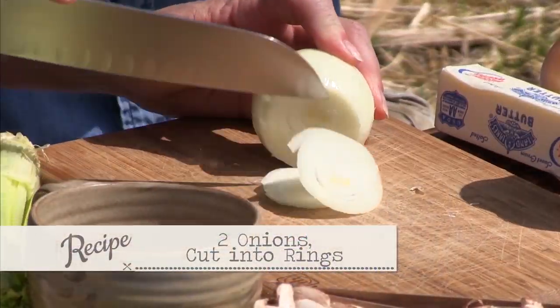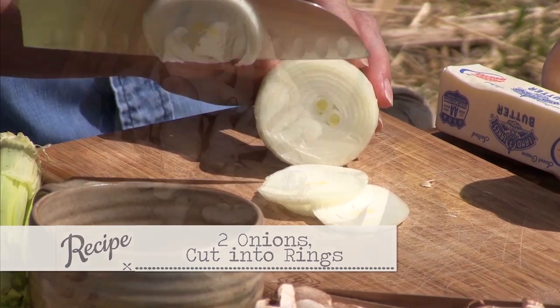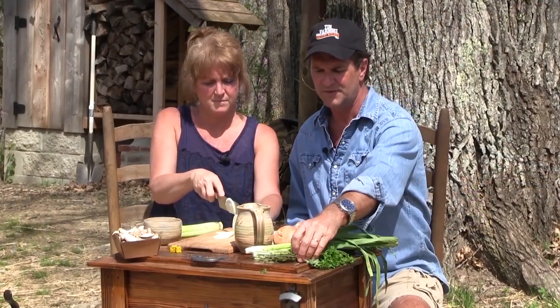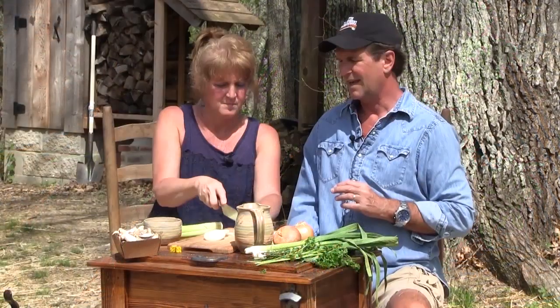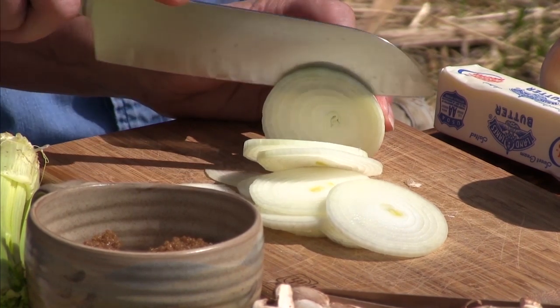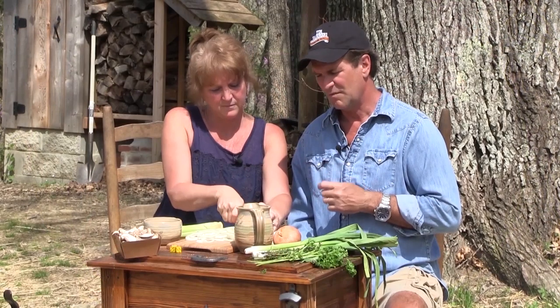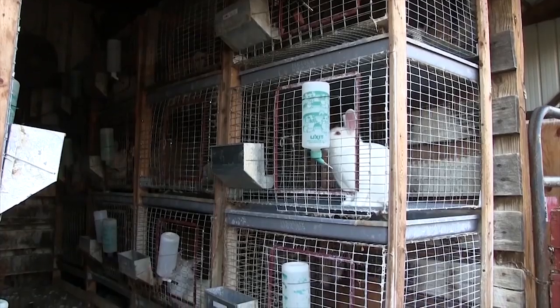We're going to start out with our cast iron skillet on top. I'm going to need probably two onions, cut in thin rings. We've got some fresh shiitake mushrooms. We're going to tie together a little bit of parsley, thyme, and oregano, and make a wonderful rabbit dish — about an hour total time. If you don't have rabbit, you can do this with chicken just as well. But our buddy at Ghost Mountain Rabbitry furnished us with some rabbit.